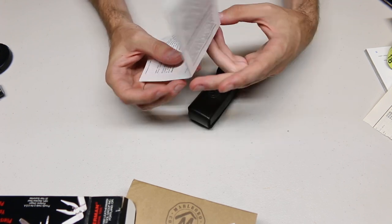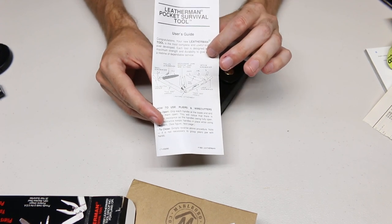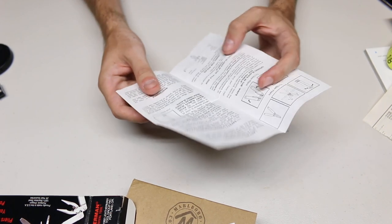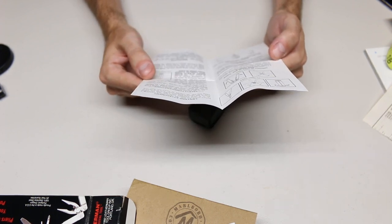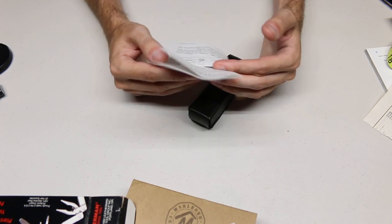The other parts of the paperwork include a guide showing all the different tools on the Pocket Survival Tool and how to use them — such as how to use the ruler, some of the other features, opening and closing, some safety instructions, and maintenance.